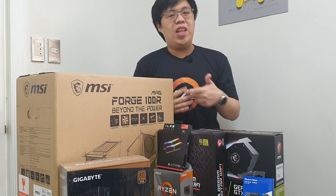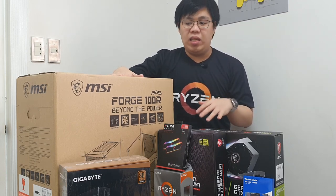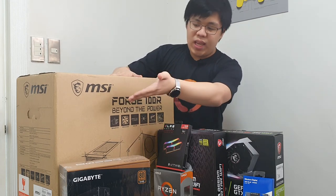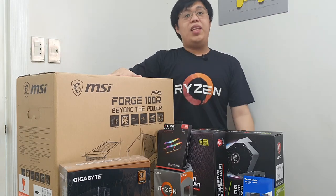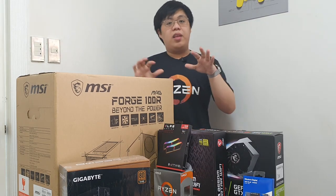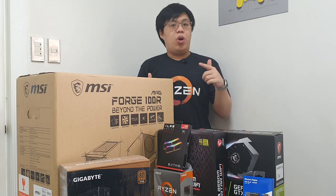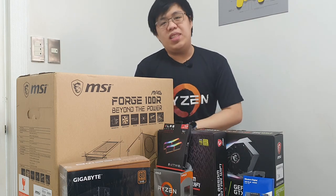What is up guys, this is Luke once again and welcome back to LD Gaming. So in today's video, as you guys can see, we will be building yet another PC. This time around, we have collaborated with MSI in doing this build. We have some MSI parts that will be helping us greatly, and what's good about this build is that all of these parts cost around 50,000 pesos. So let's start the year right and without further ado, let's get into this.